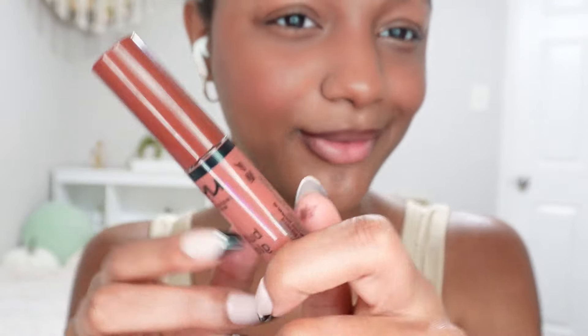My lip liner is done — let me clean it up with my Q-tips. Now let's put the lipstick on. All I do is put it in the middle, then rub your lips together. Do you guys love the lippy? It's giving the perfect pumpkin spice — I love a good orange-brownish color.